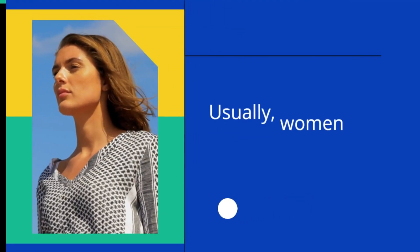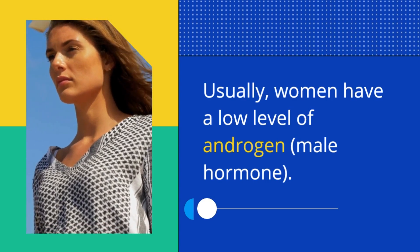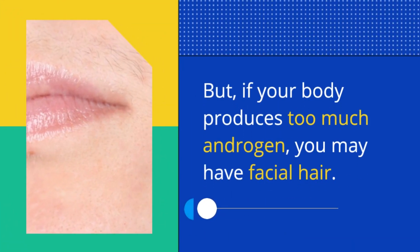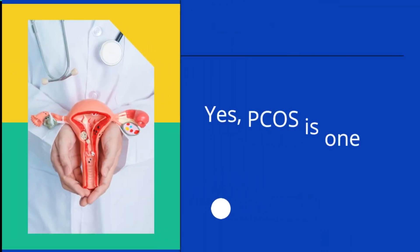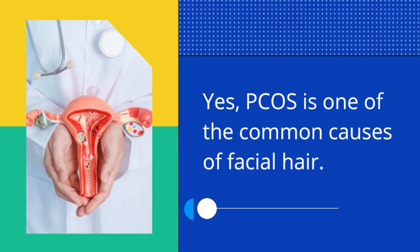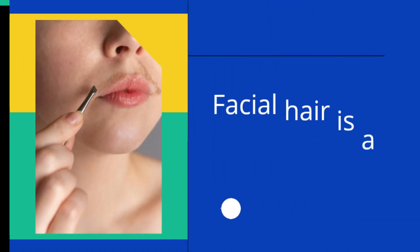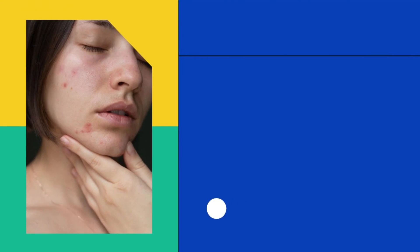Frequently asked questions: Why do we get facial hair? Usually women have a low level of androgen, the male hormone, but if your body produces too much androgen you may develop facial hair. Does PCOS cause facial hair? Yes, PCOS is one of the common causes of facial hair.